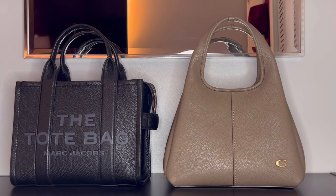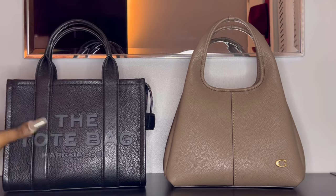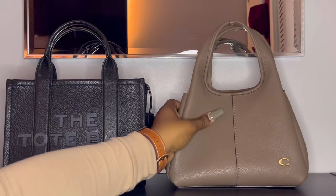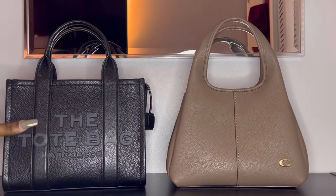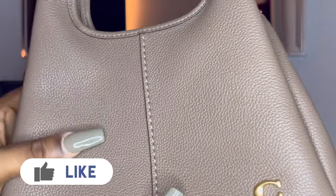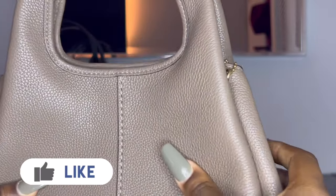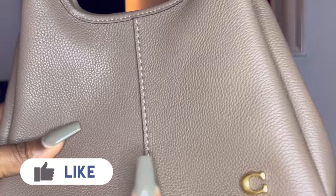I also want to mention that the leather on both of these bags almost feels identical. The tote bags by Marc Jacobs are known for their squishy, soft leather, and honestly the Lana feels exactly the same to me. Before I got a chance to see the Lana in person, just seeing pictures online, I really didn't expect the leather to be this soft — but it's really really soft in person and the pebbling feels really good too.